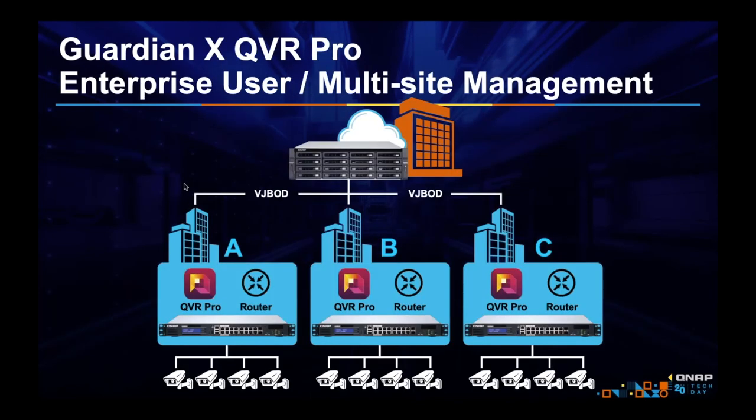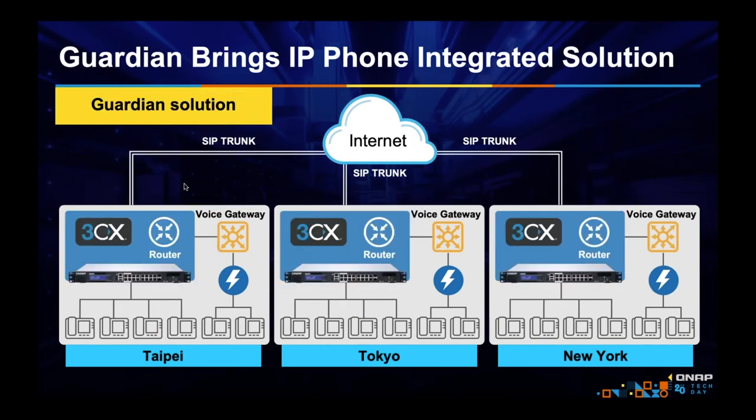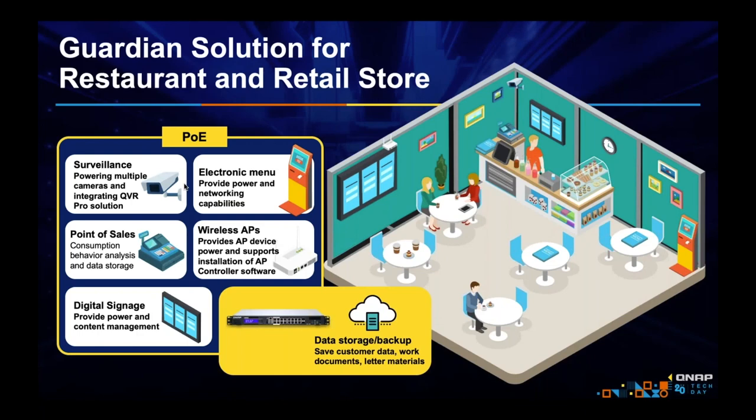Because the Guardian also supports what our NAS can support, you could use something like VJBOD Cloud to back up your recordings to another offsite NAS. You might also want an IP phone system — usually you'd need to buy a PBX box and a PoE switch, but the Guardian can be both. Some places you might want these features include a restaurant or retail store, where you want surveillance, wireless AP stations for guest Wi-Fi, POS devices, and more. The Guardian can power these devices and be some of these devices.